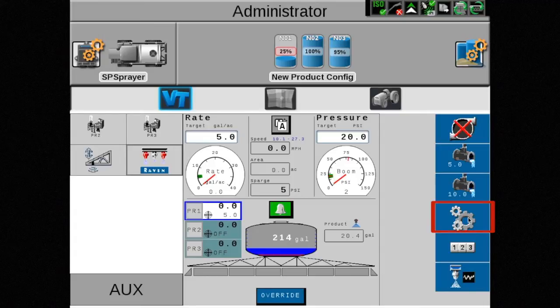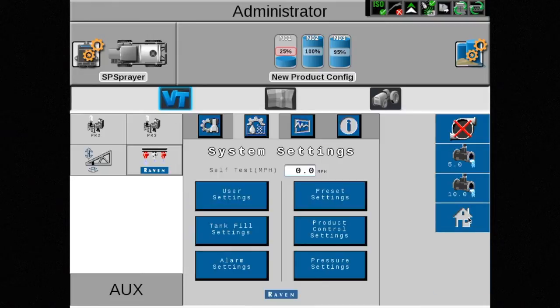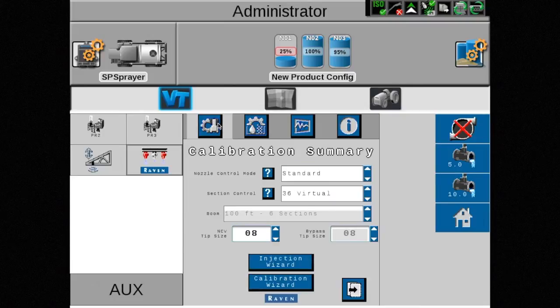To do this, touch the settings button on the right-hand side of your screen. From this page, select the far left tab at the top of this window. This is the calibration tab where the initial system calibrations were done.